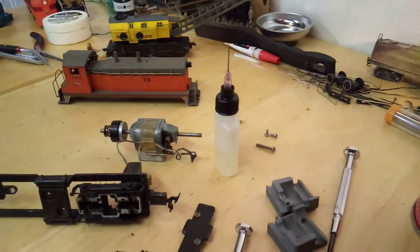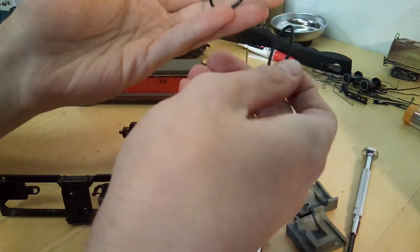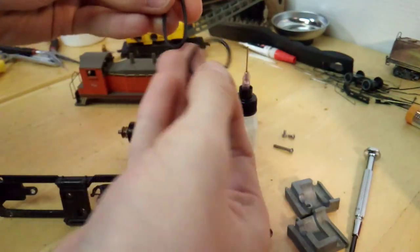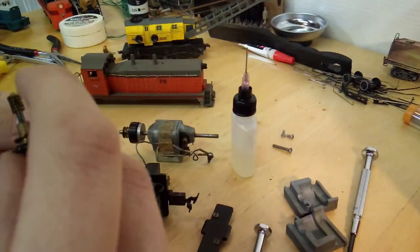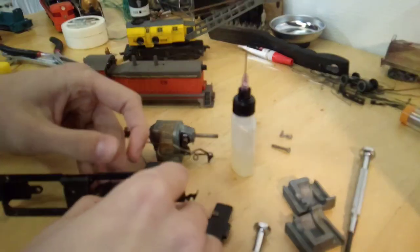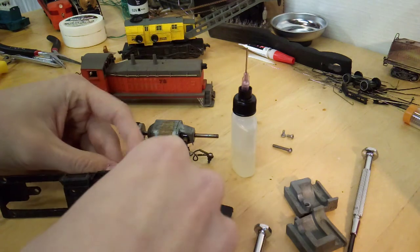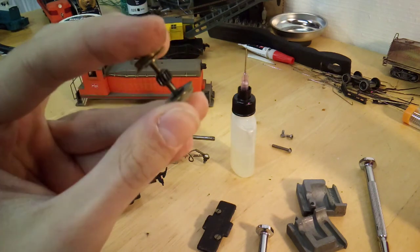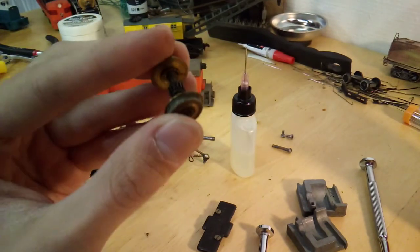I did manage to find the other extra drive belt. It's just a rubber O-ring basically — this one is just a little bit smaller than the original, so I'll have to see if it will actually work. We'll put this back together for now and put it back inside with the motor to make reassembly a little bit easier. So while I've got the drive wheels out, I will take off the traction tires that they put on there and put some new smooth ones on.